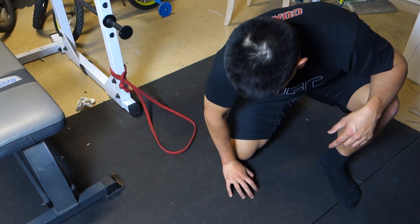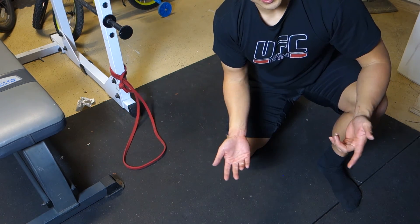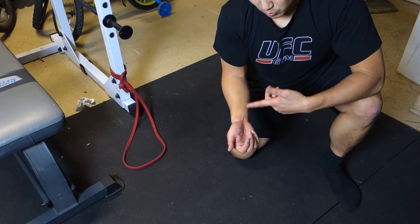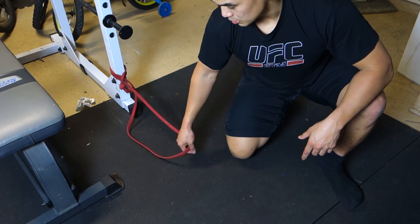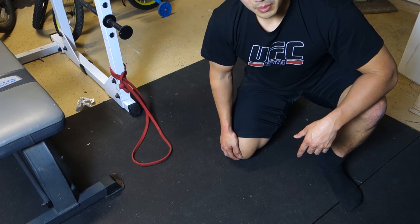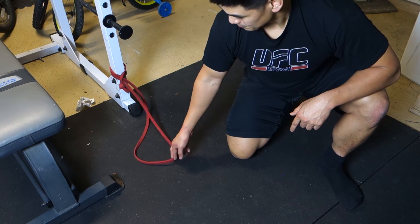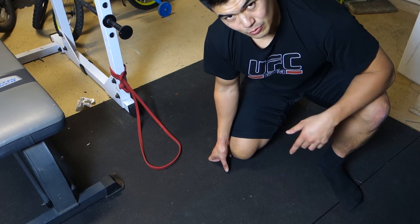It doesn't hurt really as much, which is kind of cool. During training I used a wrist strap and made it really tight as a band-aid fix, but that doesn't solve the root problem. This is a way to fix the root problem — although actually it probably has more to do with my shoulder. But this addresses it two levels down. Thanks for watching.